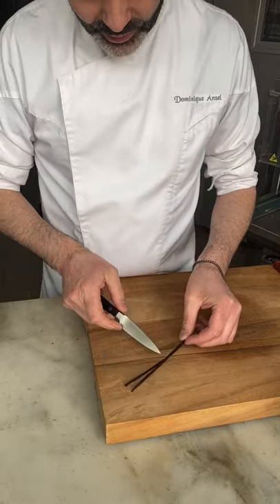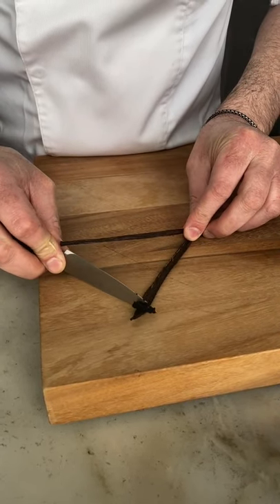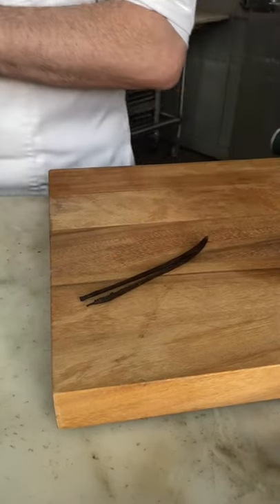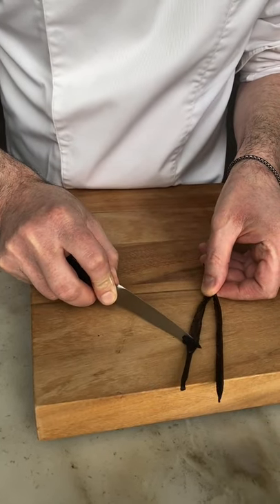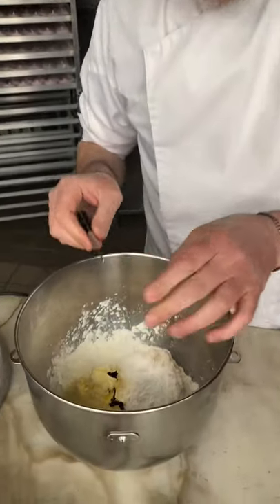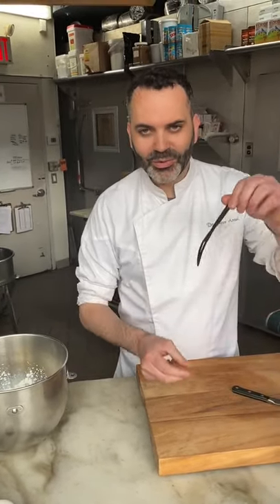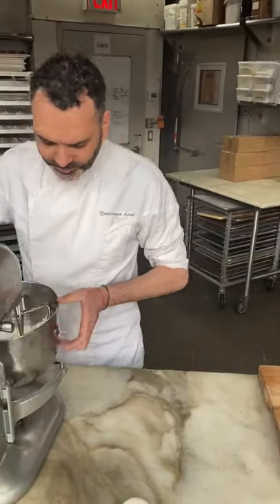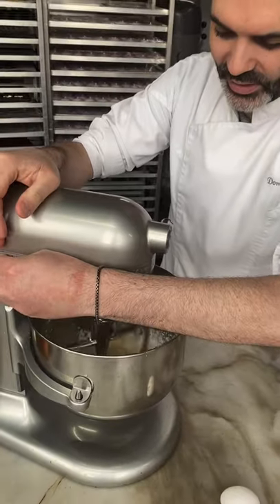We cut the vanilla pod in half and with the back of the knife, we press it down and scrape to extract all the little seeds. There are hundreds and hundreds of tiny seeds — this is very precious. I'm going to put this into our dough and scrape both sides. This is like the caviar of the vanilla. And then of course we'll keep the vanilla pod to infuse into milk or even into a rum or alcohol. I add this into the mixer with a paddle attachment and mix slowly until everything is combined together.